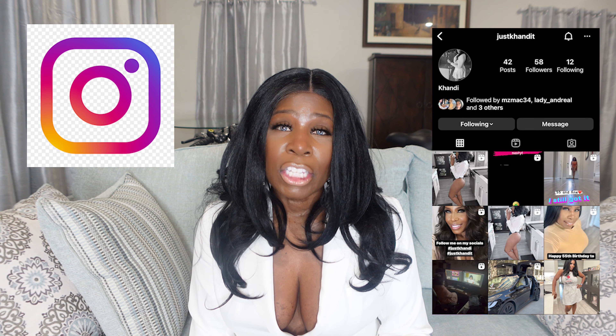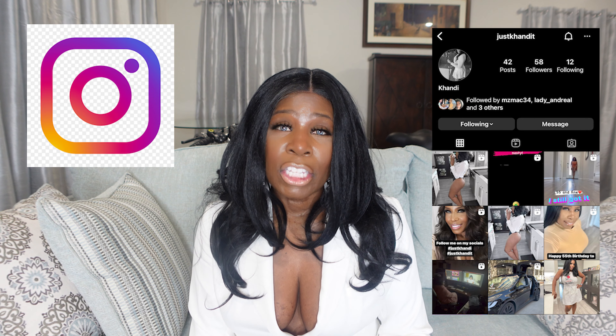Thank you so much for spending time with me and allowing me to review this product. Shout out to Busties for reaching out — I give it a thumbs up and highly recommend it, especially if you're new to boob tape. Follow me on justcandytea on Instagram, and don't forget to like, comment, subscribe, share this video with your friends and family, and hit the notification bell. Thanks, guys — I'll catch you on the next one!